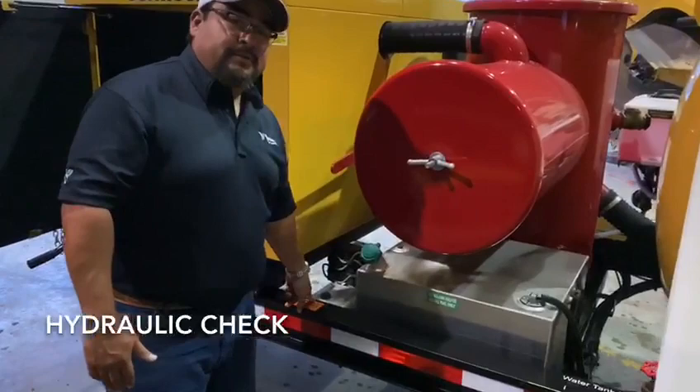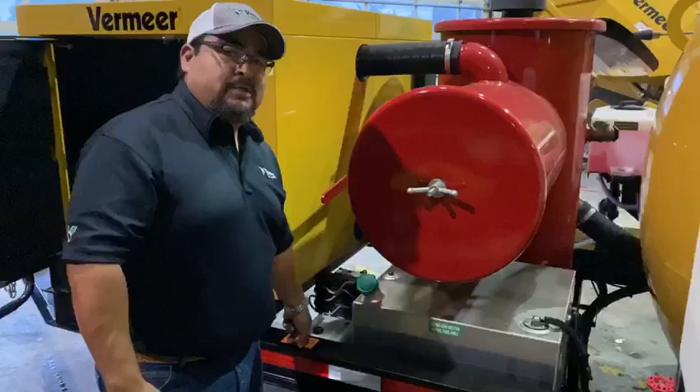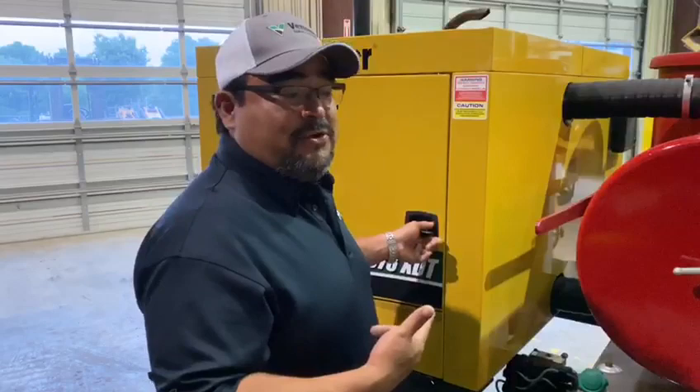30 gallon fuel tank. And this is where you can check your hydraulics for the door, open and close the tank, lower and raise.